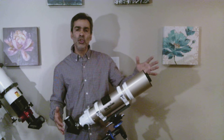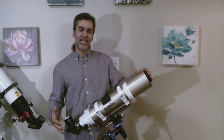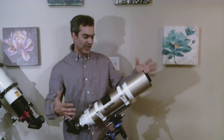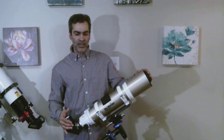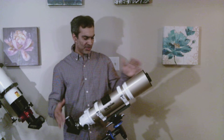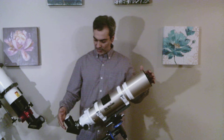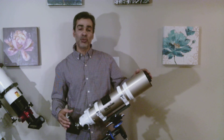You don't need a huge scope, because remember the camera is actually doing 95% of the work on the image — your telescope is just gathering the light. So you don't need a big telescope for that. A lot of people have done really good photos with this size of scope, so if that's what you're looking for, this could be it too.